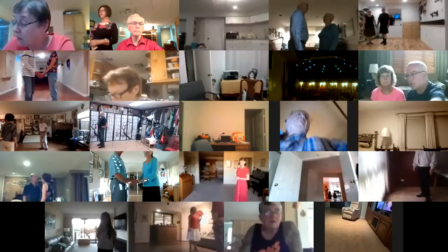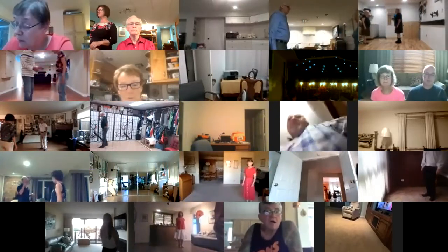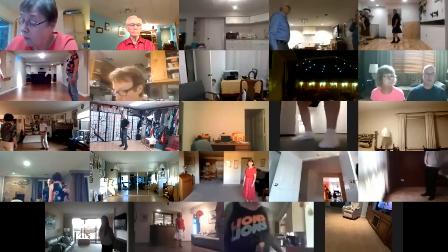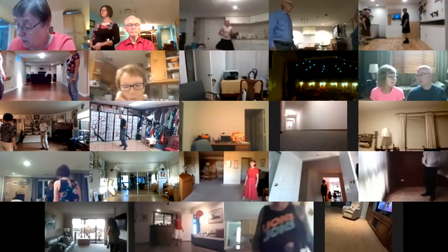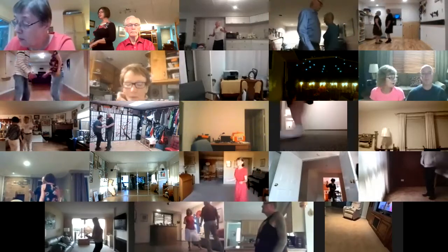Four feet apart, one measure weight, lead foot free. Cross point four times to closed. Change of direction. Cross point four times to closed. Change of direction.